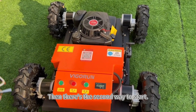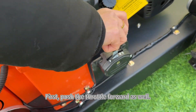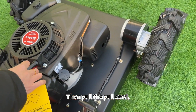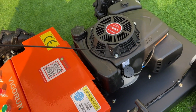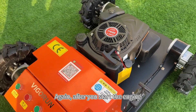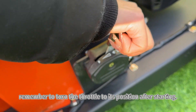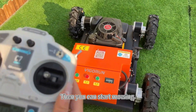Then there's the second way to start: the hand pull start. First, push the throttle forward as well. Then pull the pull cord. Again, after you start the engine, remember to return the throttle to its neutral position after starting. Then you can start mowing.